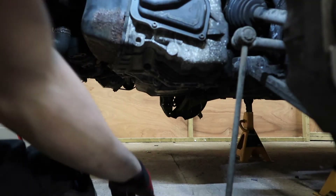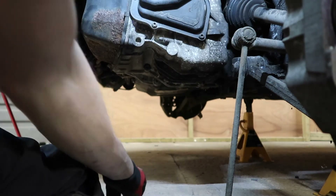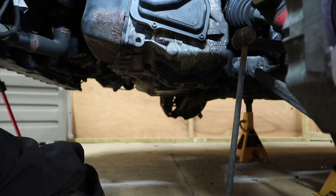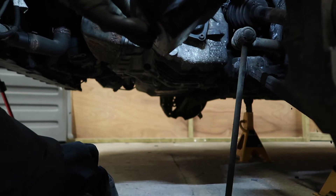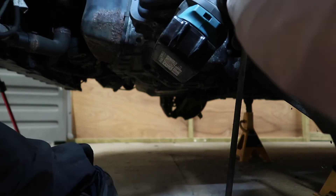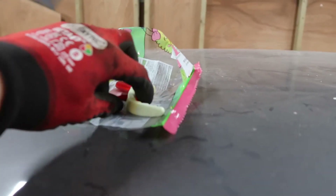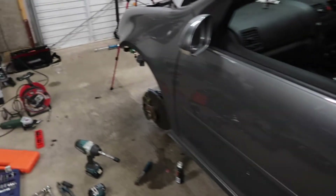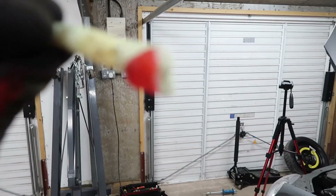Anybody that's done drive shaft bolts before knows they can be a pain when they want to be. Easy as that — spin around in neutral. Percy Pig's relative. A cut filler, added CV grease.